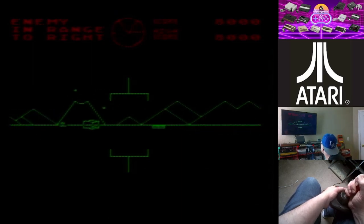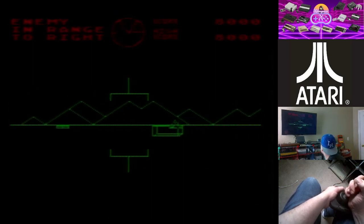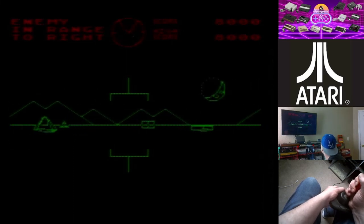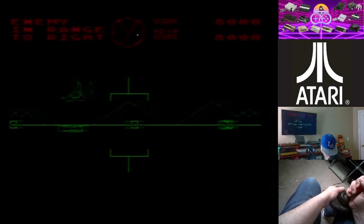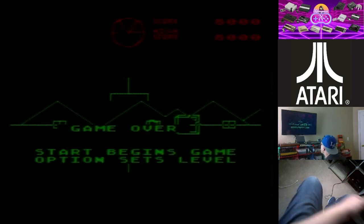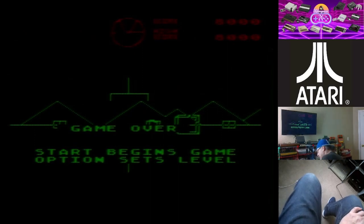This is a pretty good Battle Zone game, not too bad actually. I think he just shot at me — I'm trying to turn around to get to him but as soon as I turn around he's right there. Game over on that one.